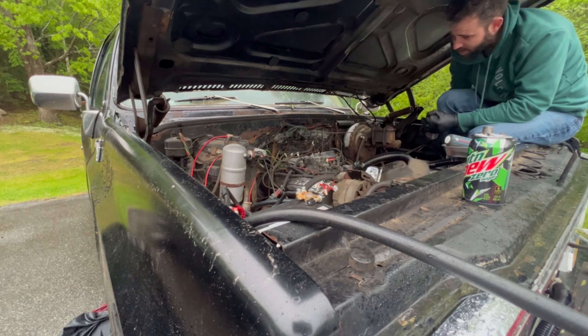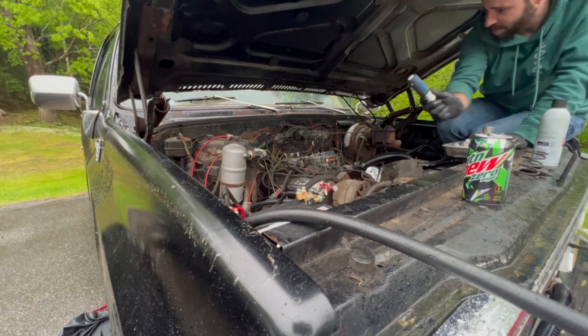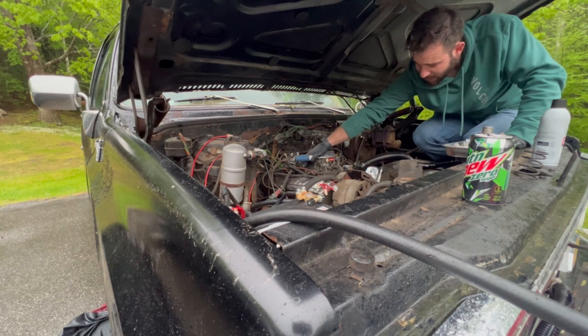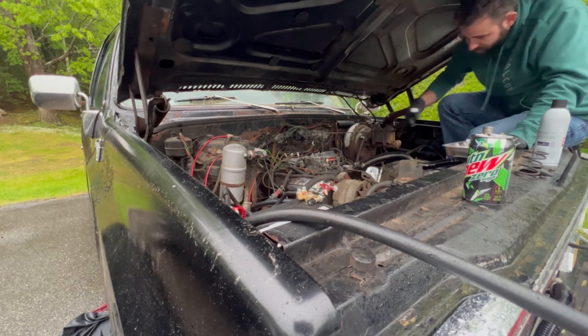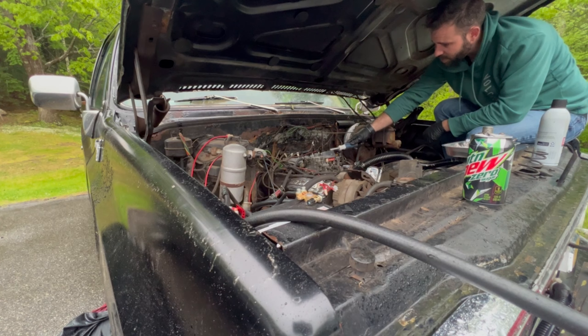Whoa, what was that — it just threw a whole bunch of fuel out of the carb. Float might be stuck. That was a fireball waiting to happen. It sounds way better starting though. Let's go ahead and crank it again.